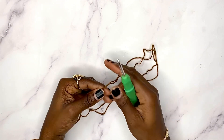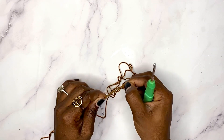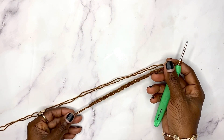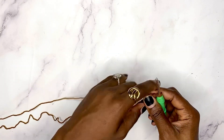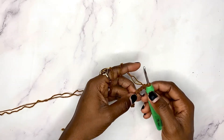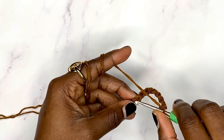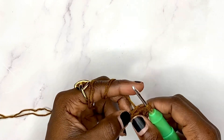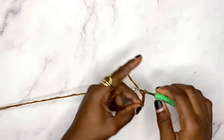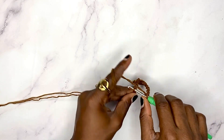To begin this stitch we are going to chain 36, because we need a multiple of 10 plus 6. I have my 36 chains done and now I'm going to begin with row one. Do a single crochet in the eighth chain from the hook — one, two, three, four, five, six, seven — in this eighth chain we do a single crochet, then chain five. Skip four chains and do a single crochet in the next one.